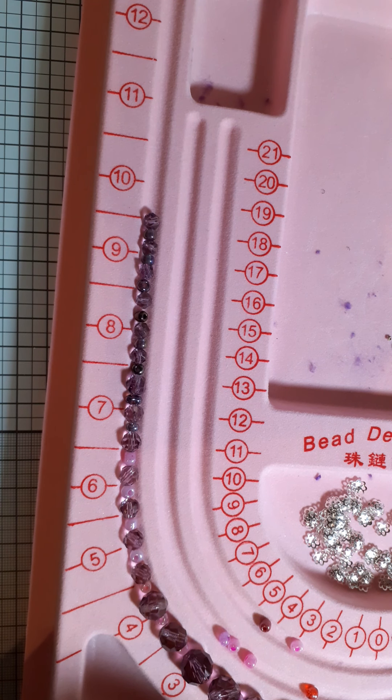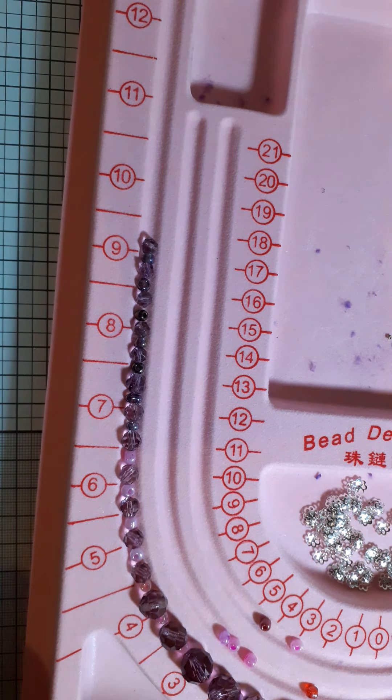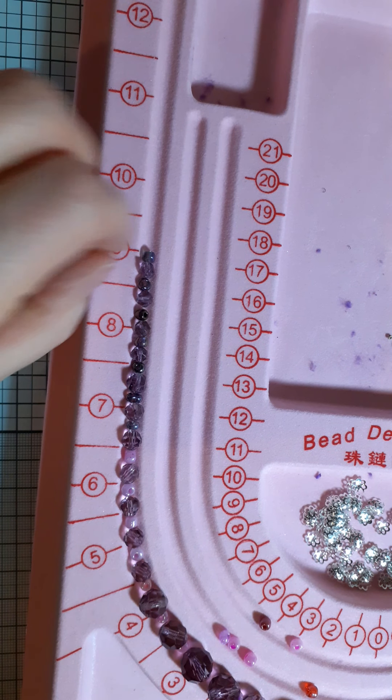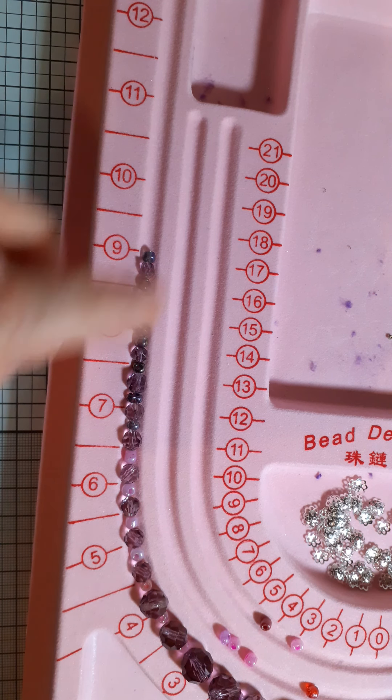So anyway, this bead mat — it's very light and it's got kind of a flocking on it, so the beads don't sort of roll off; they kind of stick to it a bit, which is great.